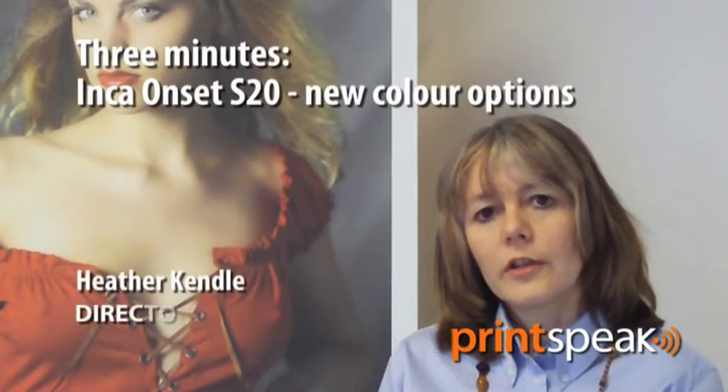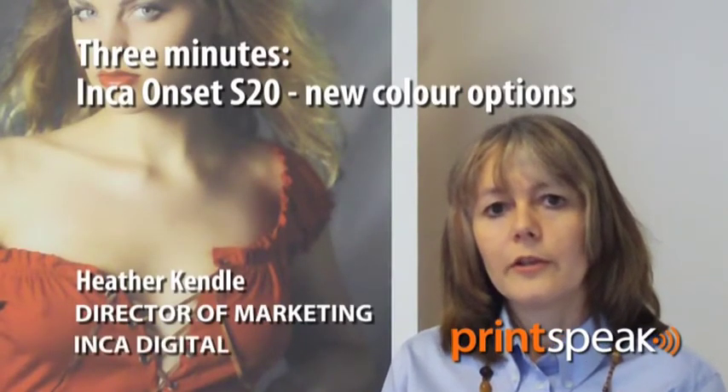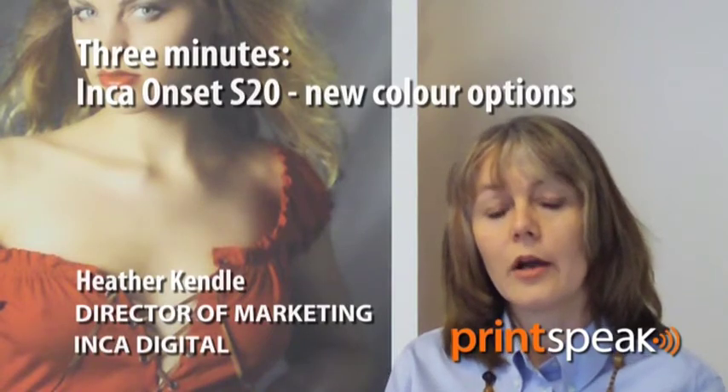I'm Heather Kendall, Director of Marketing at Inca Digital, and I'd like to explain a bit about a new product — a new S20 variant that we will be showing at IPEX later this year.